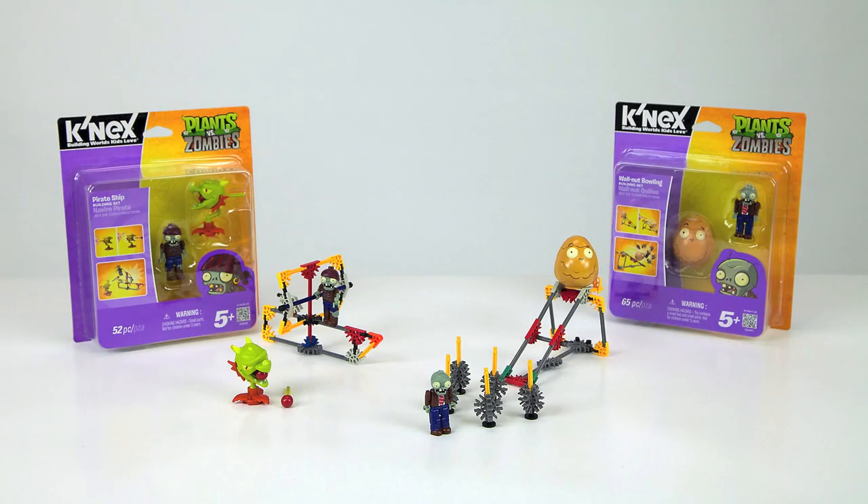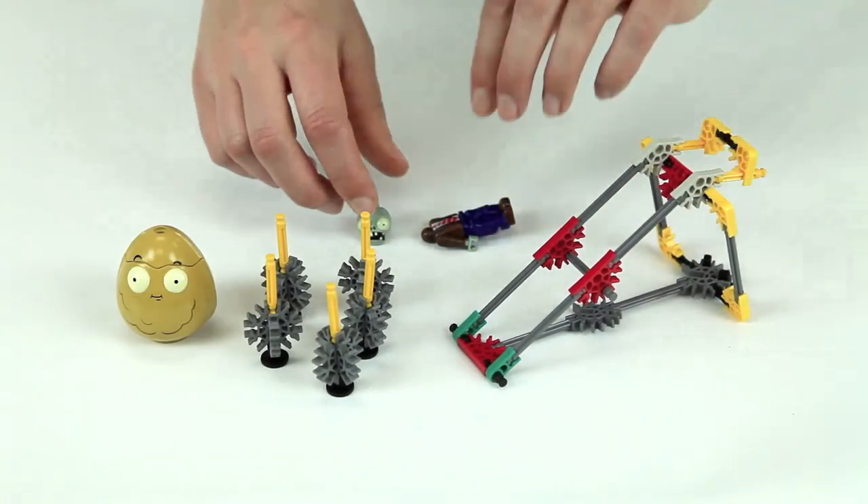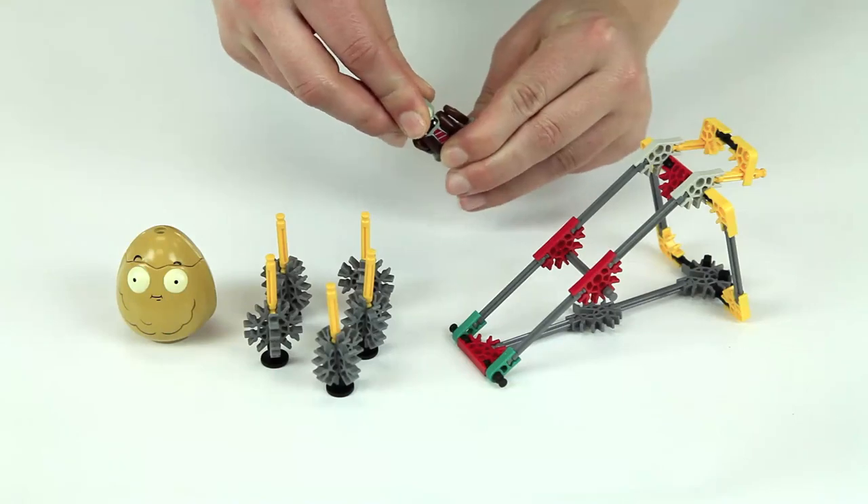Defeat the zombies and save your brains with new Plants vs. Zombies building sets exclusively from K'nex. Build your favorite plants and zombies from the popular game.